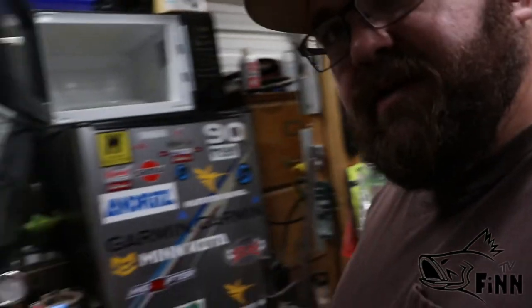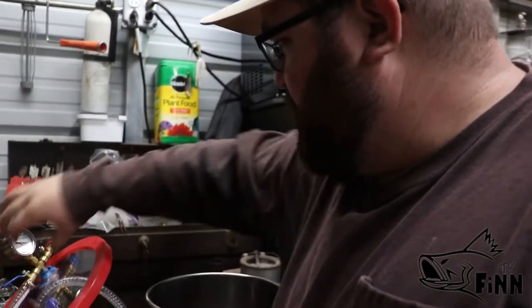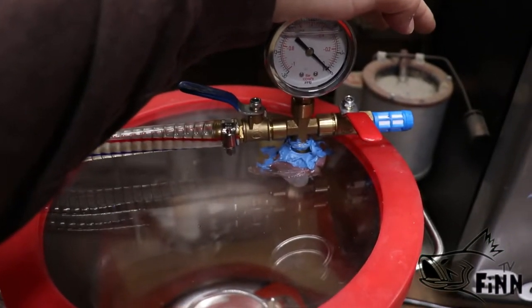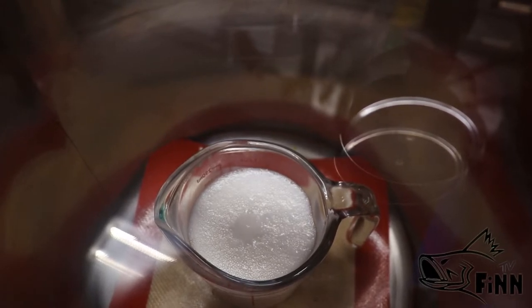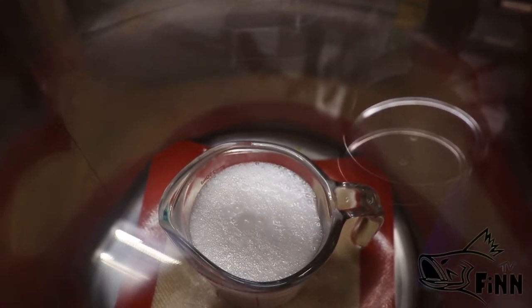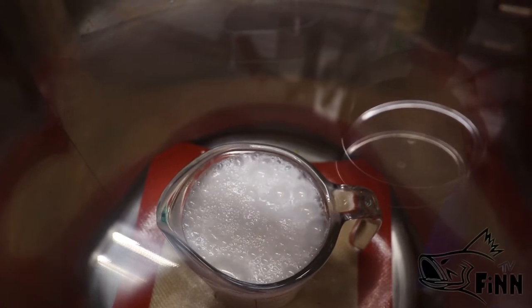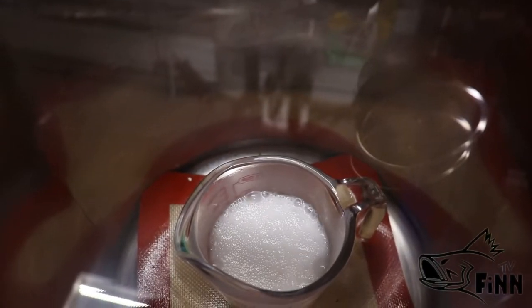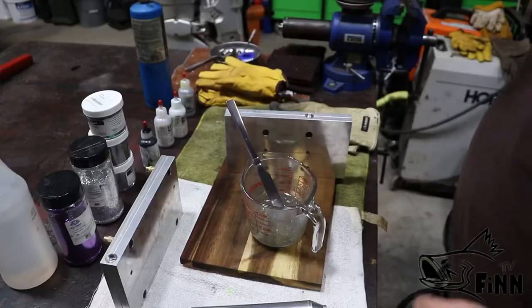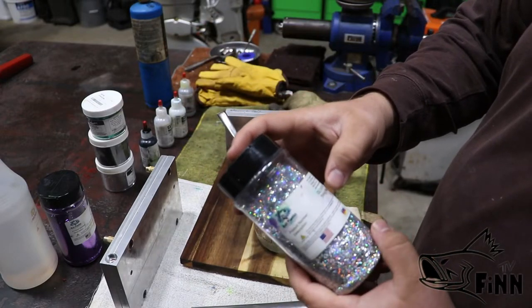Got the first color right here. I haven't degassed it yet — I'm going to set it right here in this degassing chamber and we're going to degass and flash it. I don't want it to run over so I'll cut it off as soon as it gets to the top. The camera wasn't even on for that part. All I've done is added this hologram glitter — there's been no color or anything else added yet.